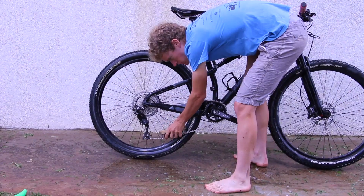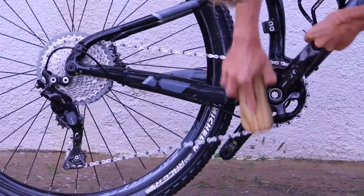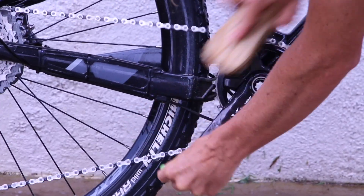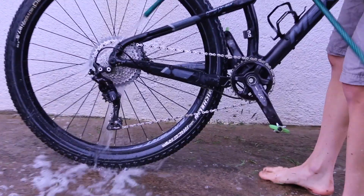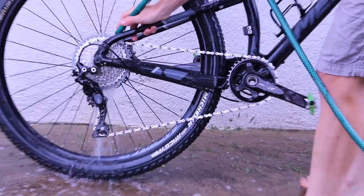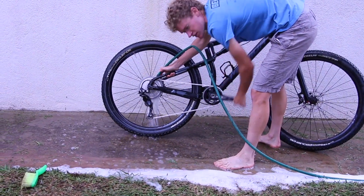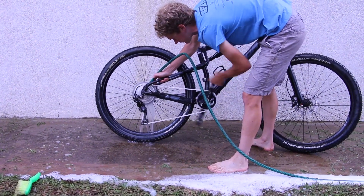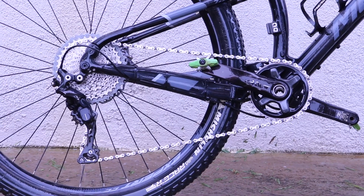Second step continued: I'm just going to push the chain down with the brush and spin, and also scrub the side of the chainring just to get any grease off there. Now I'm going to spray it off. You really want to be thorough when you rinse the chain and cassette because any soap you leave in there is going to stop your chain lube from adhering properly, and then your chain is going to get dry really quickly when you ride it next. Now you can see a nice bright shiny silver chain.